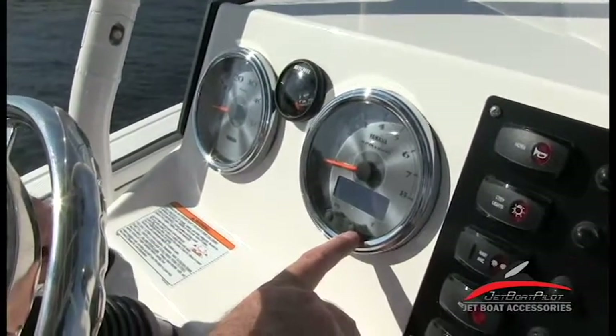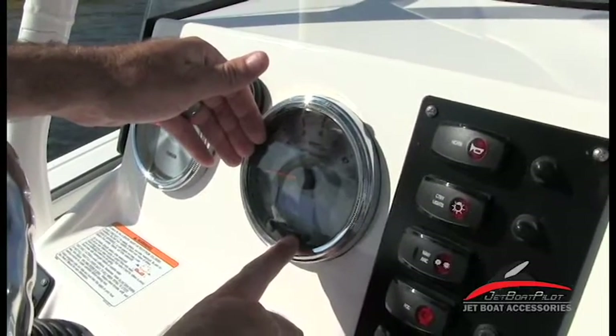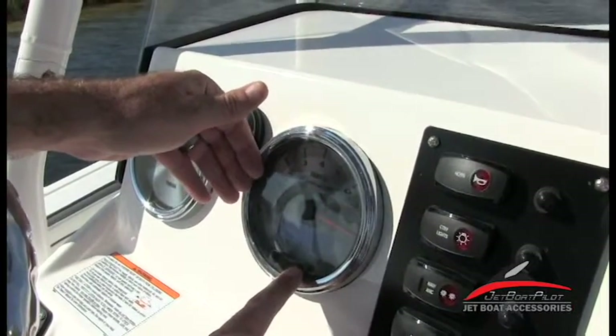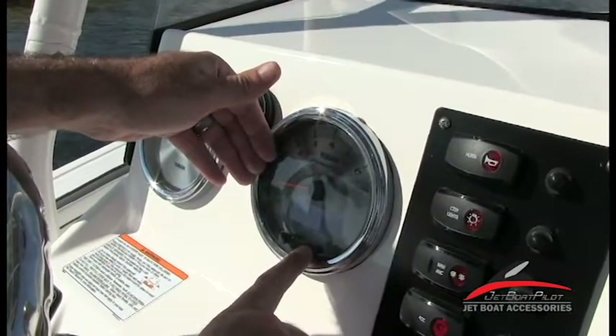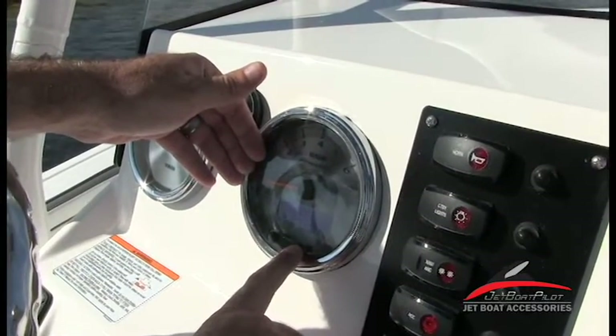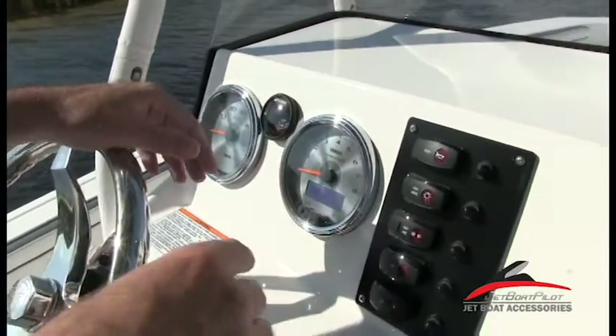It turned off — if you don't continue pushing the button or keep the engine running, it'll shut off on you. Cycling back through again: miles, back to zero RPM, and then miles per hour. Those are your settings inside of that switch.